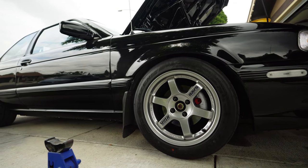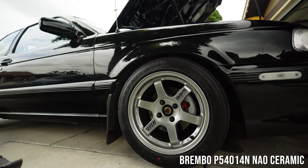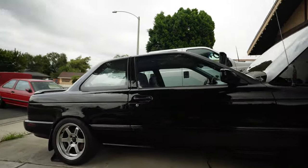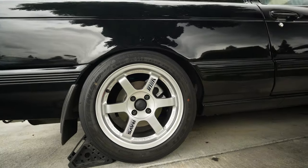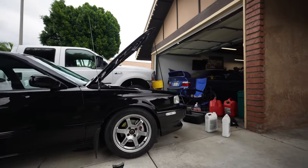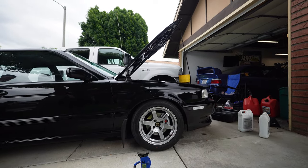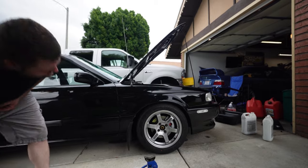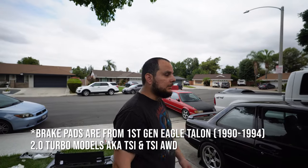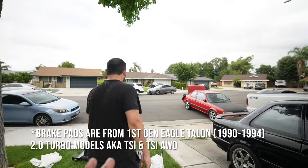I'll put the Brembo pad information up above. You can see how dirty that wheel is — that's the rear, so not too big a difference when you compare front to rear. Usually with StopTech sport pads the dusting is crazy, but with these Brembo pads not too bad. These cross-reference as Ego Talon front pads with hard brake hardware — good to know for the 802-2 people.